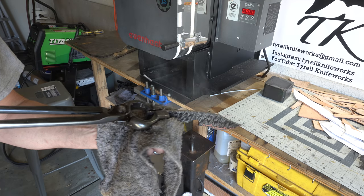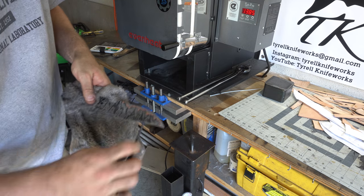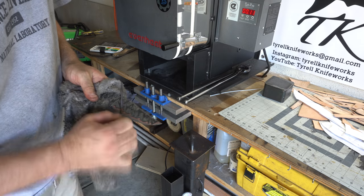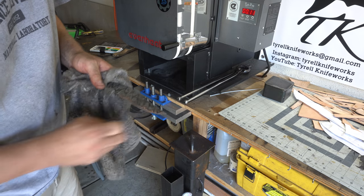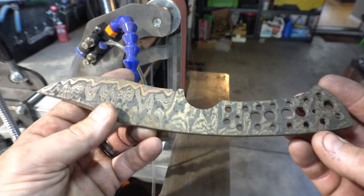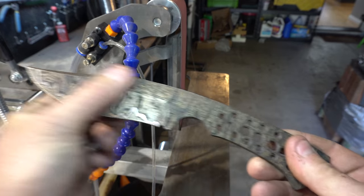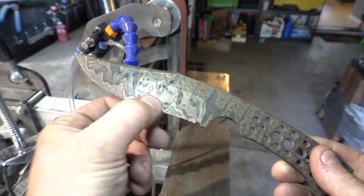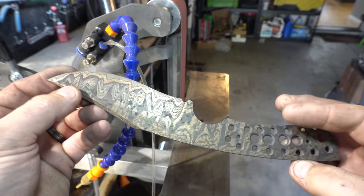This blade came out of the quench perfectly straight and perfectly hard. Here's the blade after heat treat and temper — looking pretty good. You can see that rainbow tinge in the copper, but that's all going to come off because we've got to do the final grinding now.